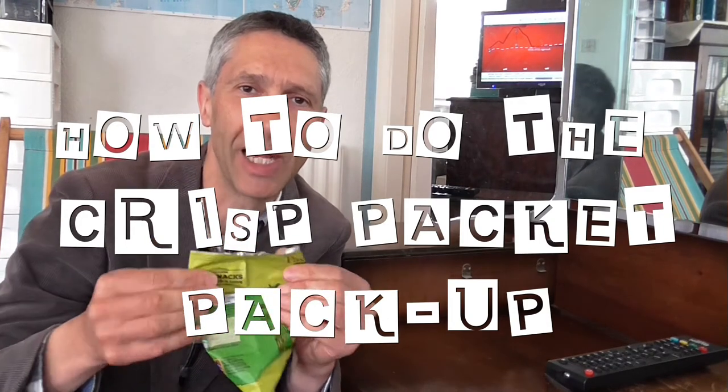If you're wondering about what to do with the packets after you've finished eating, then just hang on while I finish these.